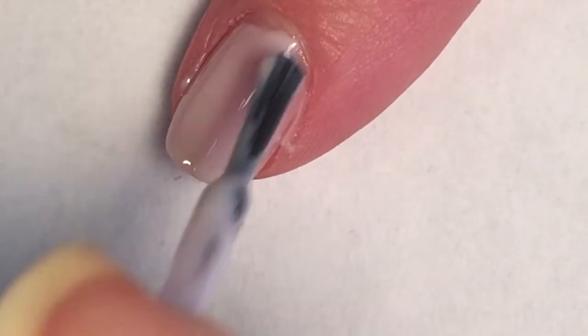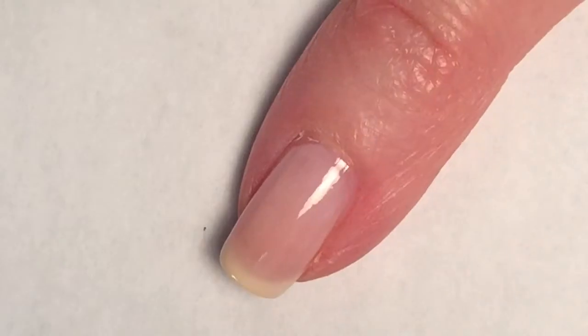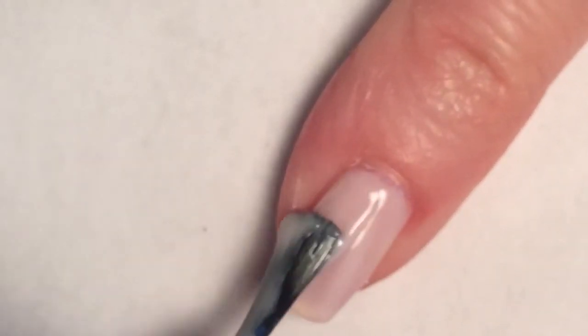Because this is such a sheer polish, I did end up doing three coats on my thumb, index, and pinky finger, just until it got to the opacity that I liked.